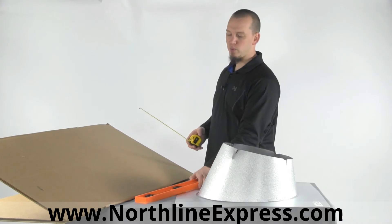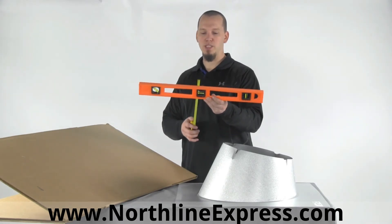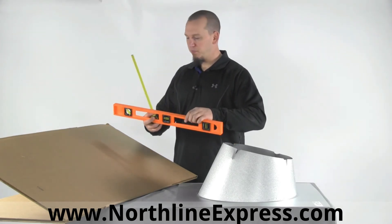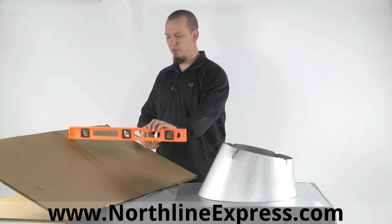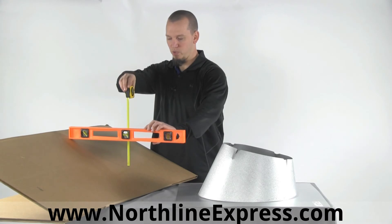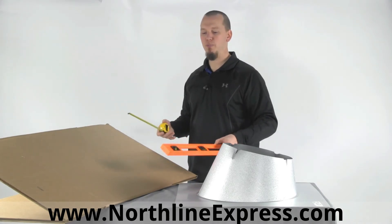To find your pitch, take a 24-inch level and put it up against your roof, raising the end until the bubble is in the middle. Then take your measuring tape and measure down from the middle of the level to the roof surface to get your pitch. In this example, I'm measuring approximately 5 and a half inches, so I would have a 5½-12 pitch roof.